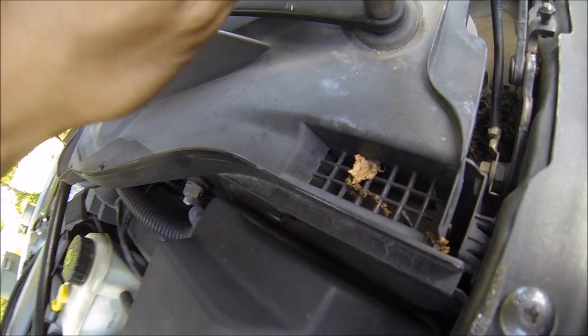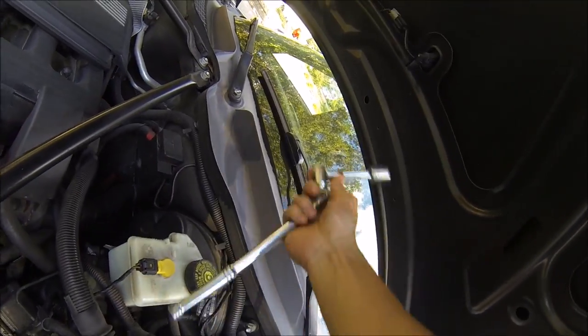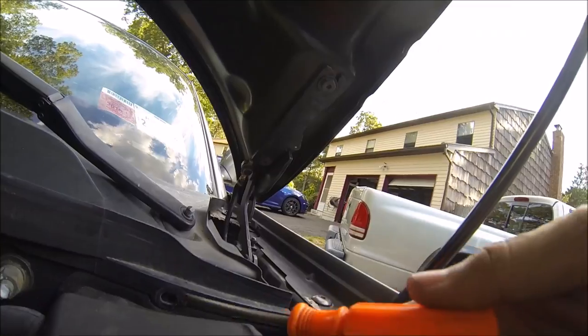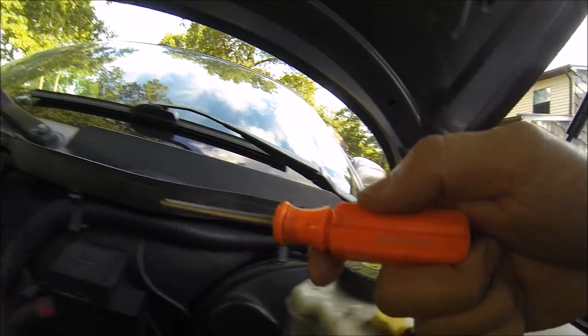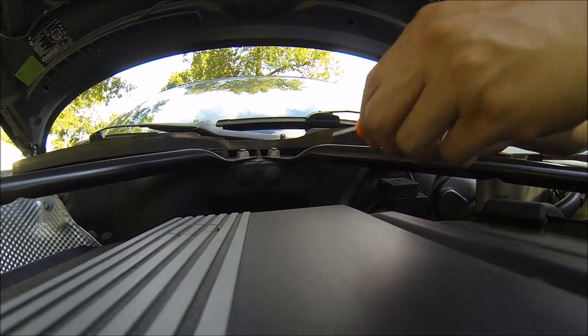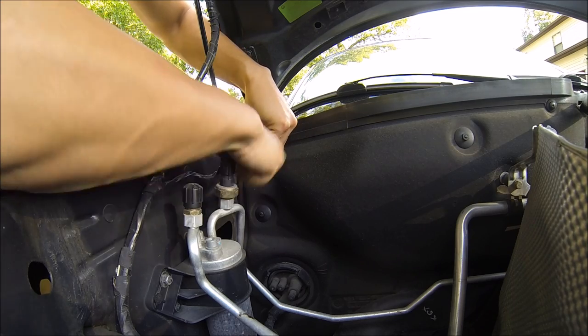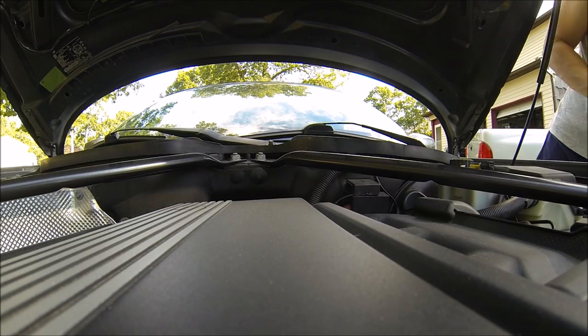This is a 16 millimeter bolt — let's get this off. Same thing for the other one. Now I'm removing some clips with a Phillips screwdriver: one here, one here, and probably one on the other side — I'll get to that in a second.